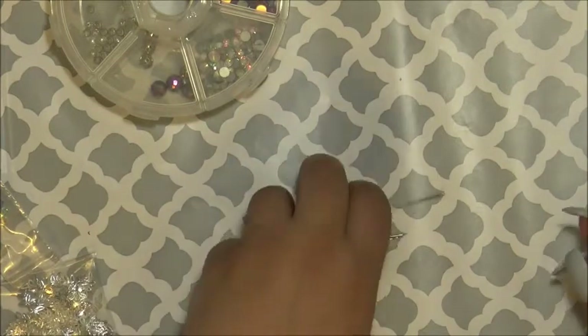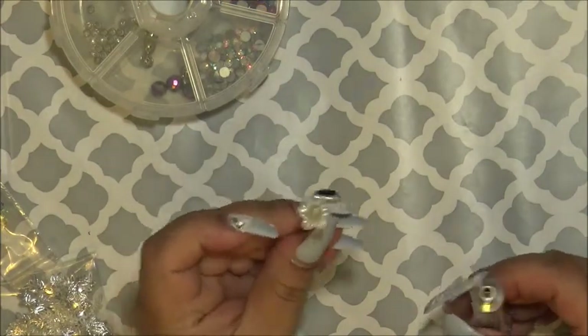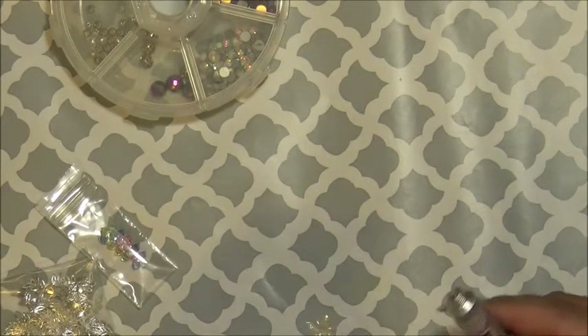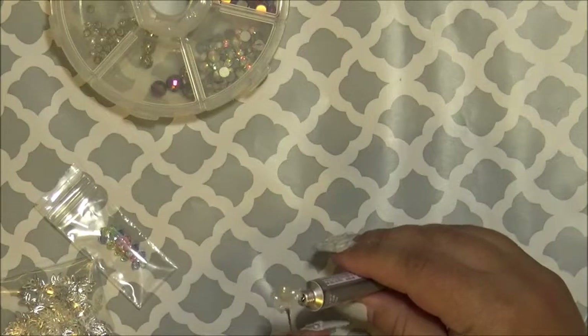Still trying to get used to the camera — after so many years, I'm still not used to it. So let's get to making one. I have started one here. All I do is put a little glue right there, push a little glue up, and then I just twirl it around.